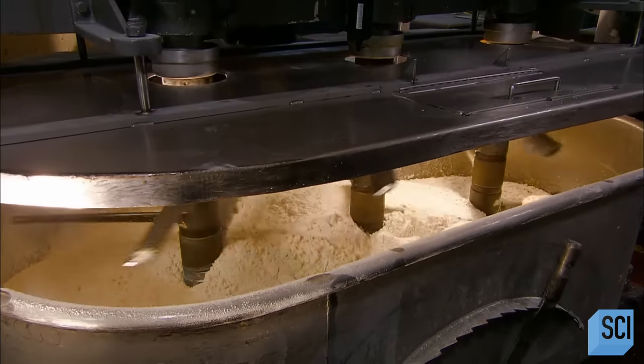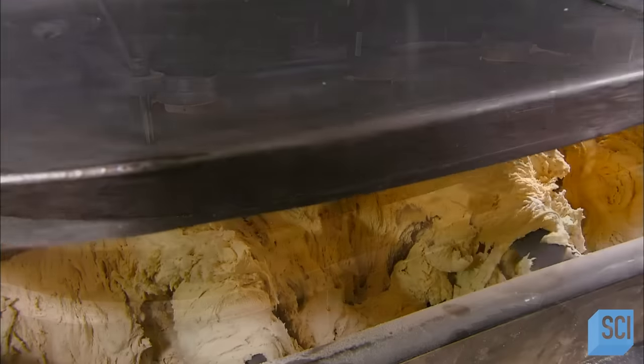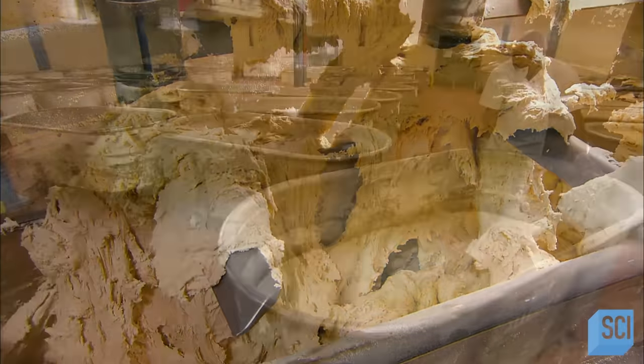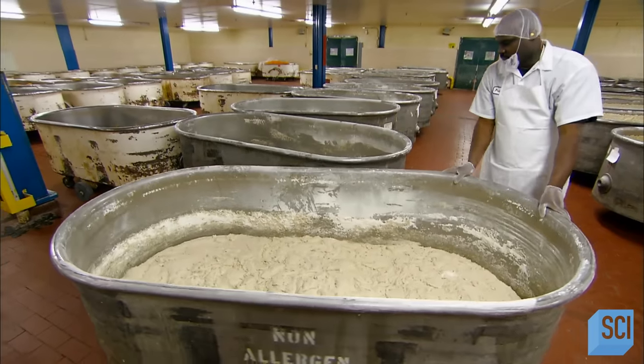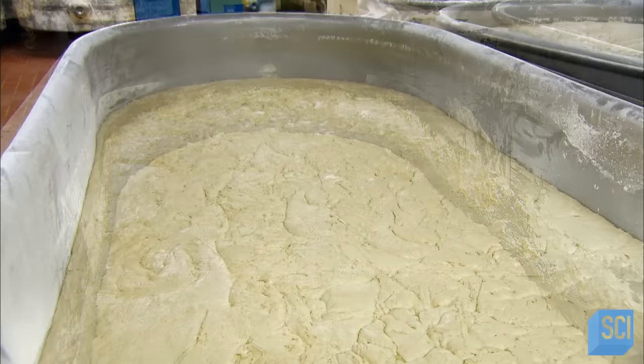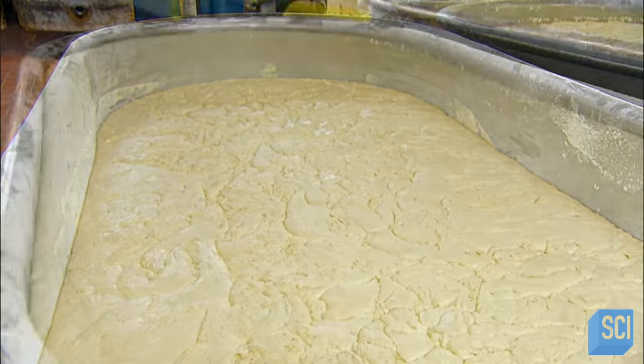A mixer blends the ingredients for about five minutes. They let the dough sit for 16 hours while the enzymes break down the starch in the wheat into simple sugars. The yeast then reacts with those sugars, producing carbon dioxide gas, which makes the dough rise.